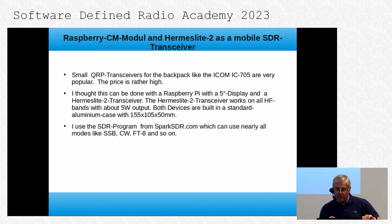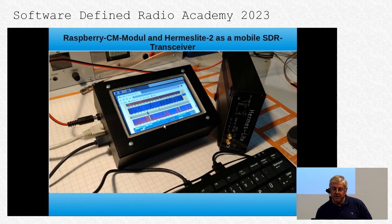The Hermes Light 2 transceiver works on all HF bands with about 5 watts and is built into a standard aluminum case. I use mostly the SDR program from SparkSDR, which can use nearly all modes like SSB, FT8, CW, and so on. Here you see both devices — the Raspberry Pi working alongside the Hermes Light 2 in the same case, with a keyboard and mouse.